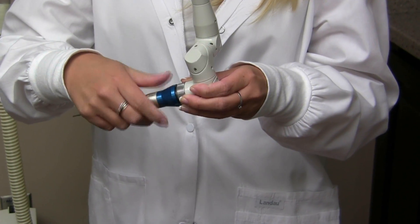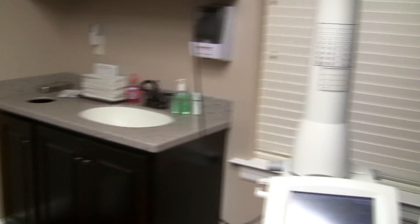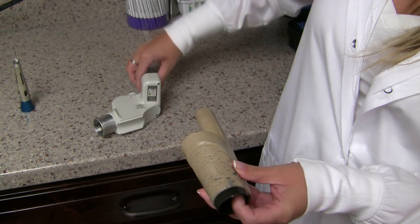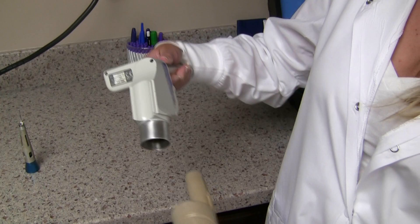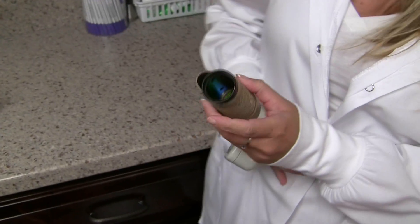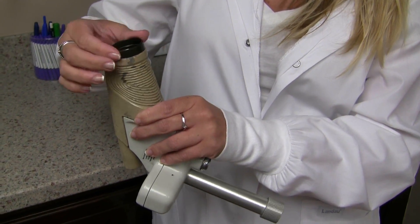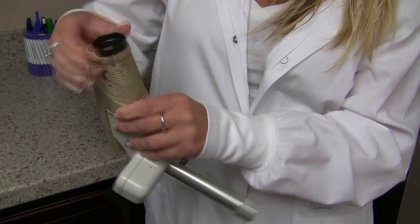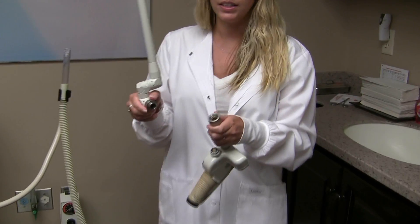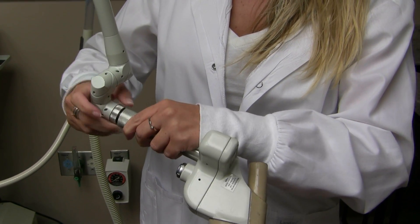Alyssa comes over to the cutting wand handpiece — she holds the silver and screws off from the blue, and that arm stays level. She then brings over the CPG handpiece: the black piece goes inside the tan piece. That laser handpiece never gets autoclaved or gassed — it just gets wiped off. The black piece screws on and holds the two pieces together onto the CPG handle.